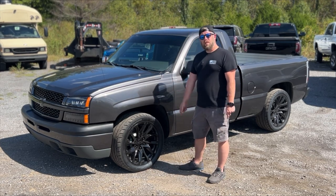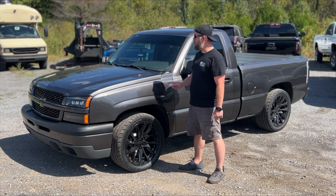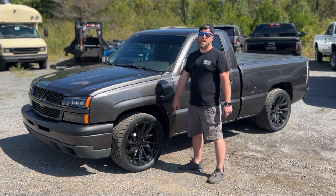Today's video is going to be on this 2005 Chevy Silverado. It's got a 5.3 with a Truck Norris camshaft, long tube headers, and a built 4L60 transmission. It's pretty much your run-of-the-mill combination that a lot of guys are doing. So let's go ahead and jump in the truck, get it inside, and get it on the dyno.